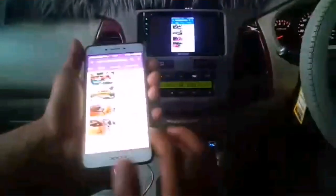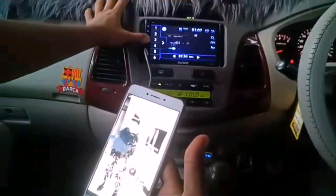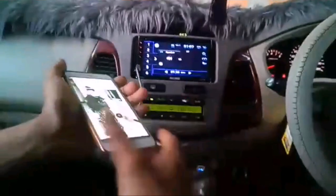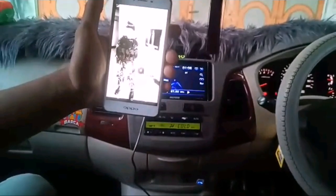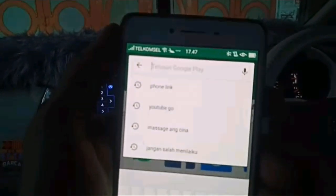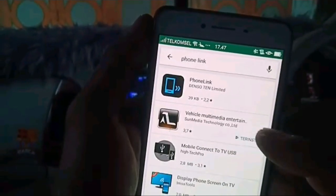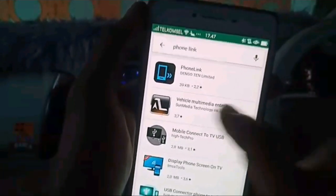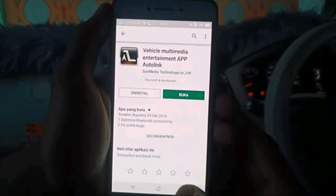Pertama kita ambil Android kita. Ini posisi sebelum saya pasang, belum terkoneksi dengan HU. Untuk caranya, pertama kita buka Play Store, kemudian di Play Store kita cari 'Phone Link'. Kita ambil Phone Link, kemudian install yang ini, yaitu Facial Multimedia Entertainment. Kita install di HP kita. Kalau sudah diinstall, kita tutup kembali.